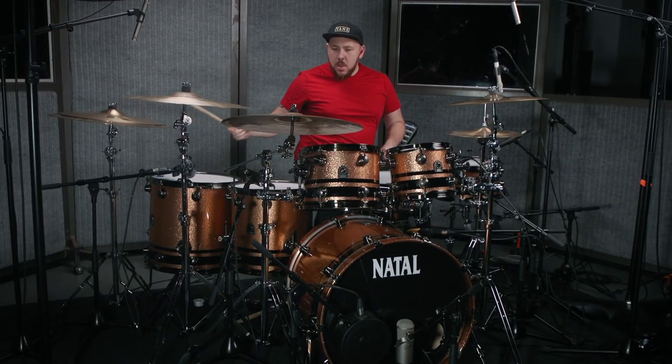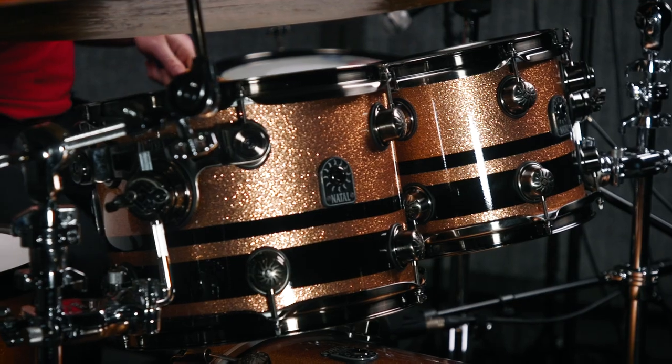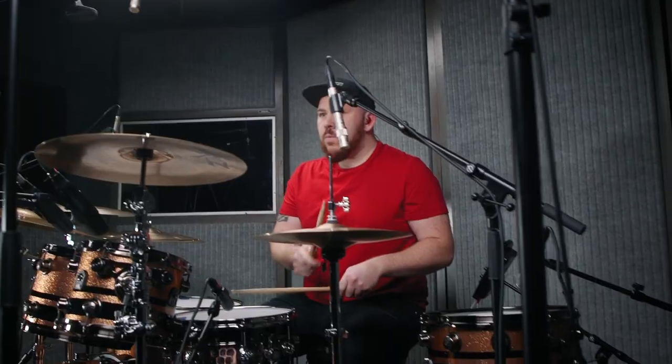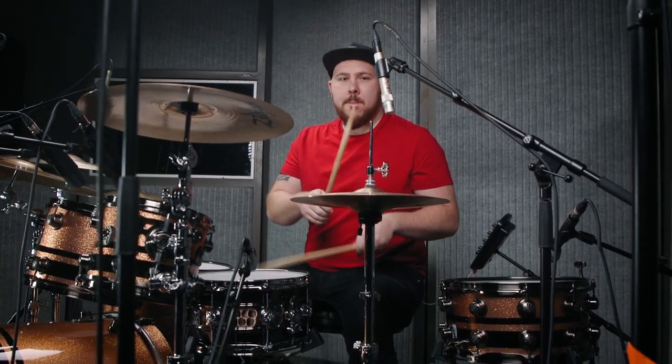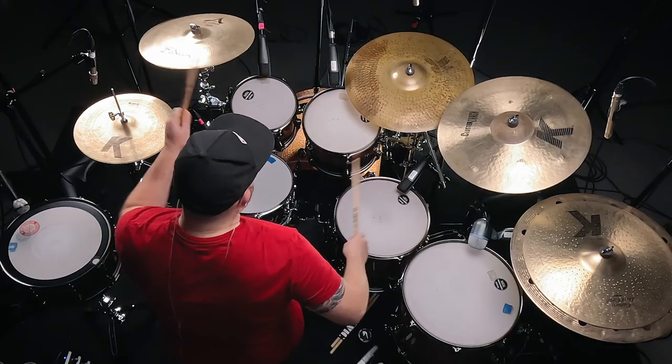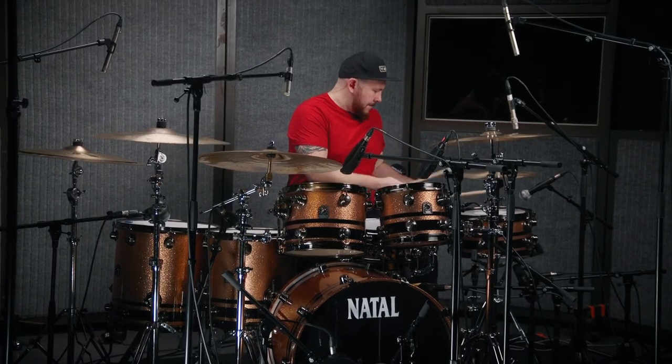Hi, I'm Jake from Nova Twins. I'm here today at the Marshall Studios playing on my lovely Maple Original Natal kit, and it's sounding lovely so far. I started drumming when I was nine years old. My dad's a drummer as well — I was playing guitar before that, but we moved house and suddenly there was a drum kit set up upstairs. It looked very exciting, so I wandered in and yeah, my life was different ever since that day.